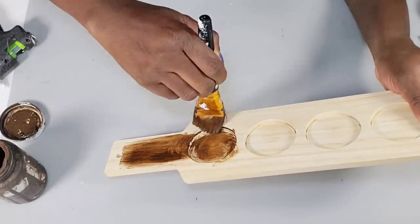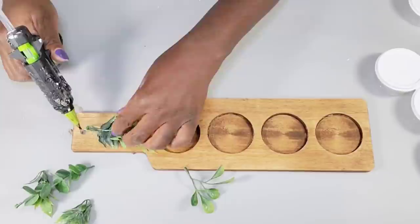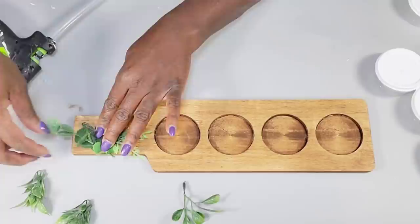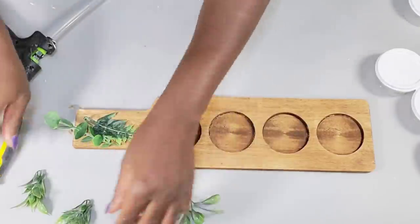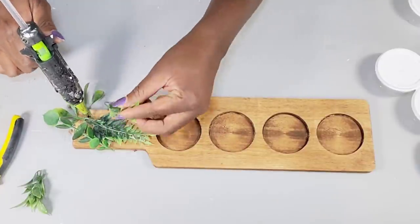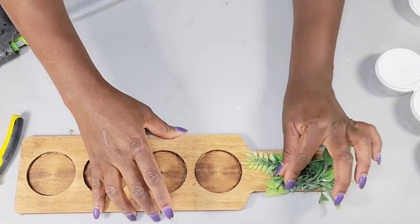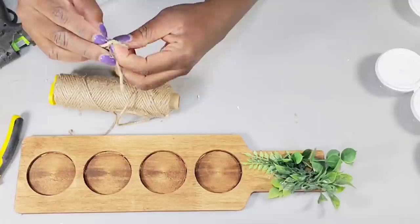I take the antique wax and stain the entire piece. After that's complete, I take the greenery pieces and attach them to the handle part to cover the hole. I absolutely love this piece — it might be my favorite. Once all the greenery is attached, I take some jute cord and create a small simple bow, attaching it right in the center of the greenery.